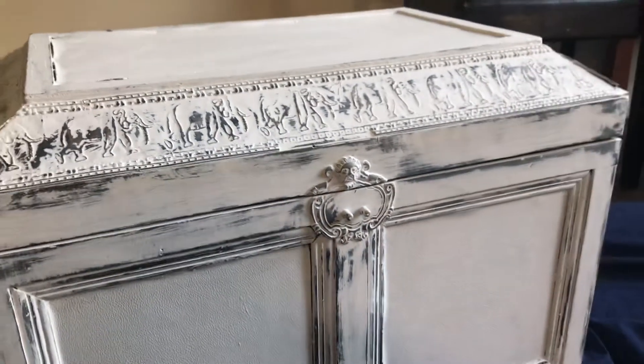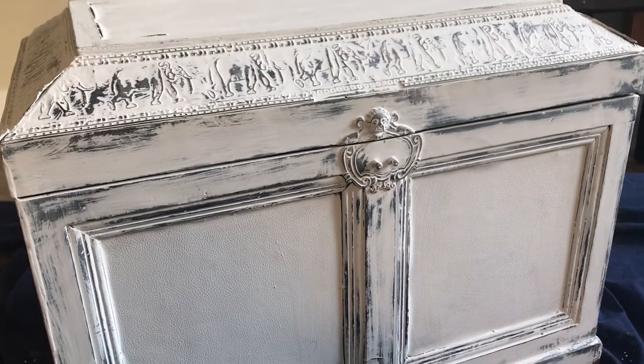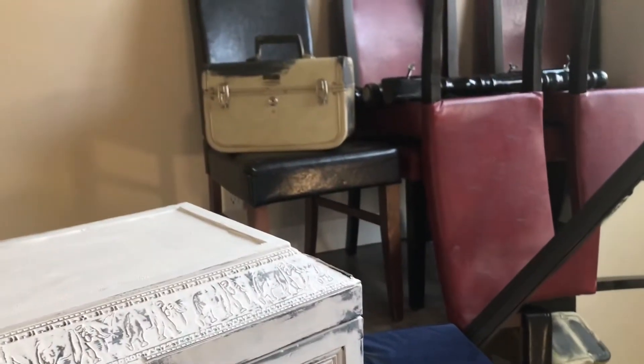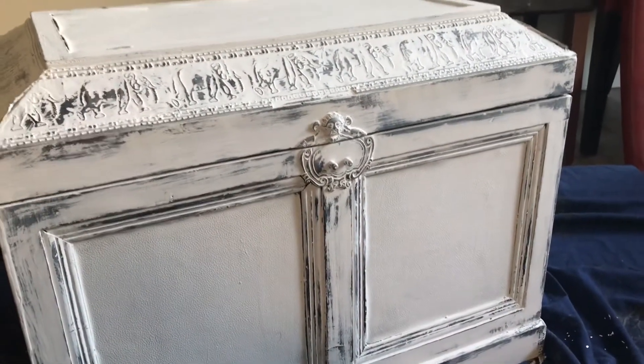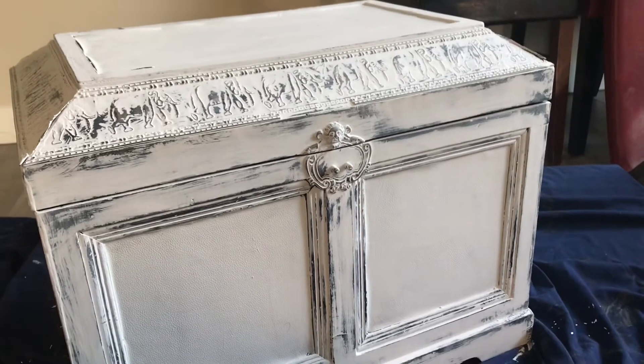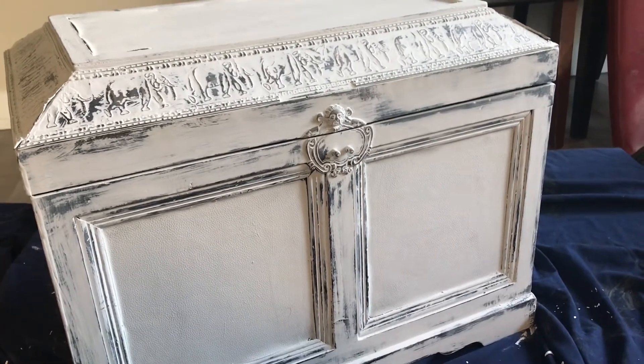Tomorrow I will be putting the second coats — the white coats — on the other two pieces. They're still waiting, but because I want to wet distress them back, I was waiting for them to clear. So let everything dry tonight and I will be back tomorrow with what's coming up next.